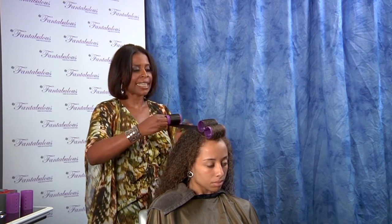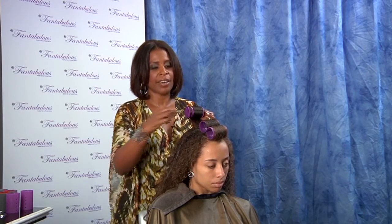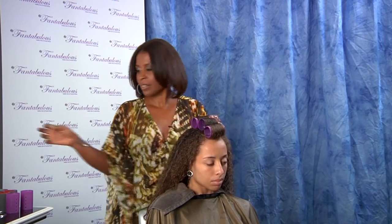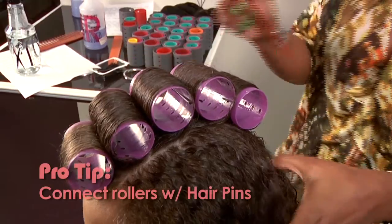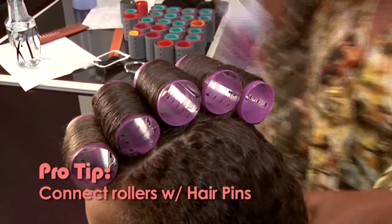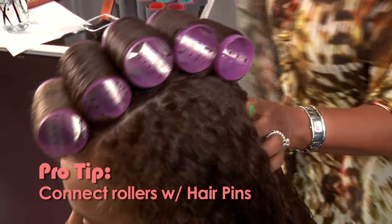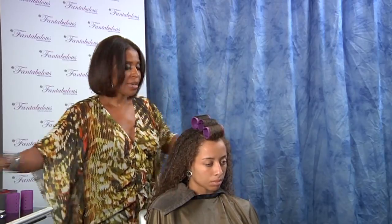Pull tightly. If you have too much hair, just pull it out. Connect the hairpin to the roller. So that my roller sets can stay nice and tight and straight, I prefer to connect each roller with the hairpin. And move on to the next.